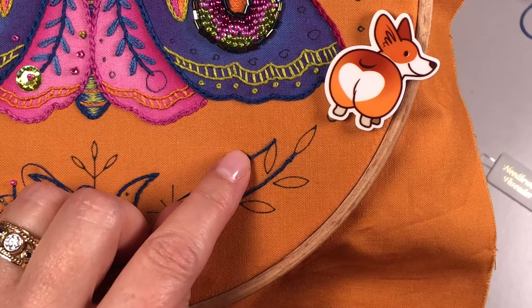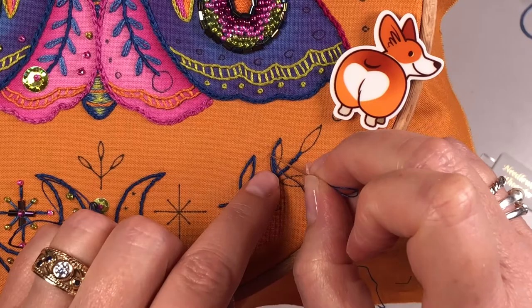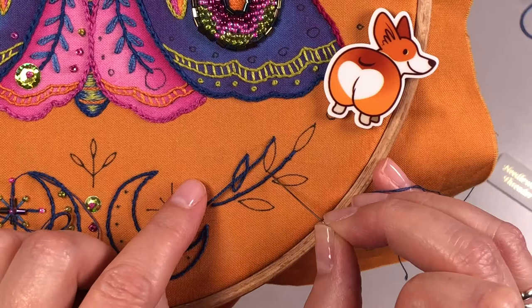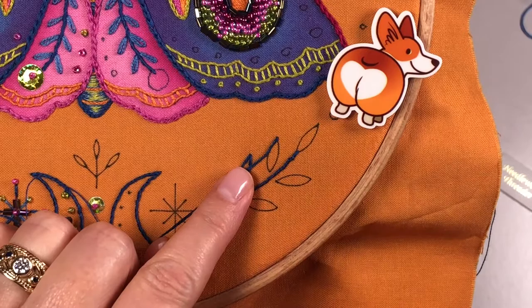When you're couching curves — this is a very slight curve — the tighter the curve, the more you're going to want to put your couching stitches closer together. If you have straight lines or really soft curves, you can put them a little further apart. But anytime I come to a point or a corner or a hard point like this, I always come up right on that point.